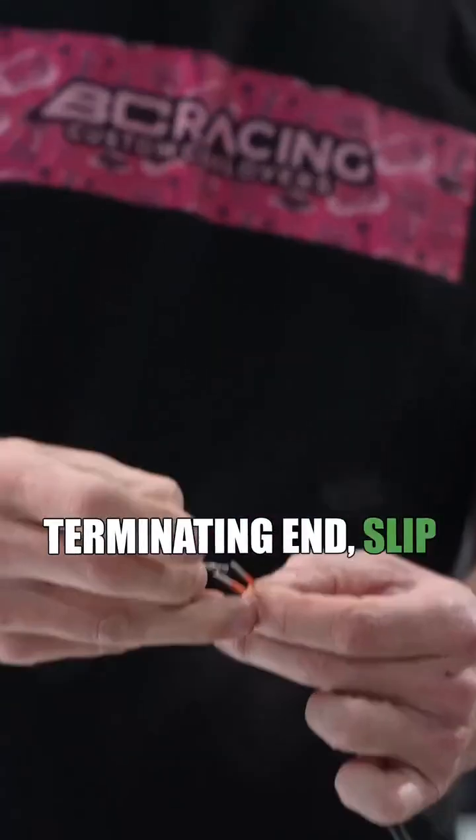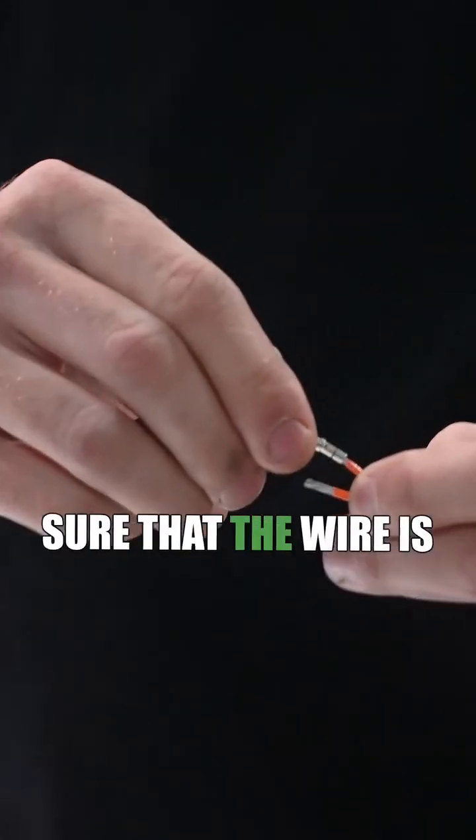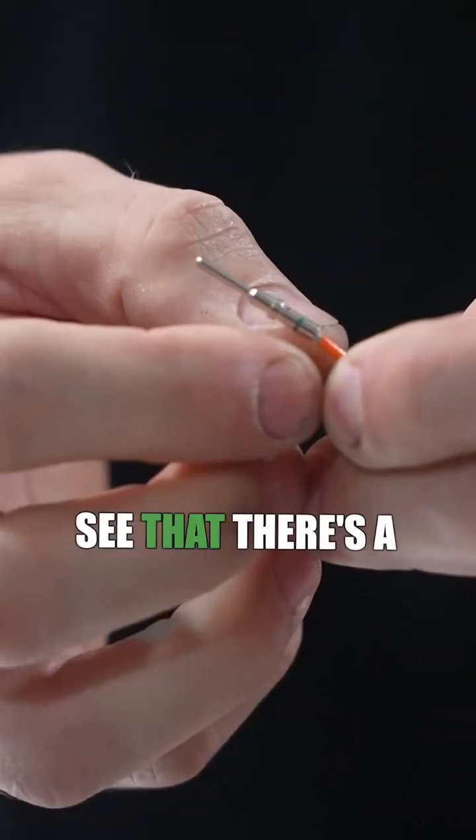You get your terminating end, slip it over the wire. There's a little hole on the side here that's going to show you to make sure that the wire is fully bottomed in there. Now you can see that there's a stripe there.